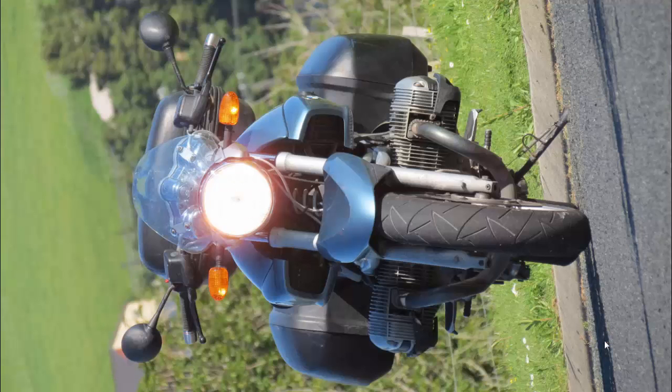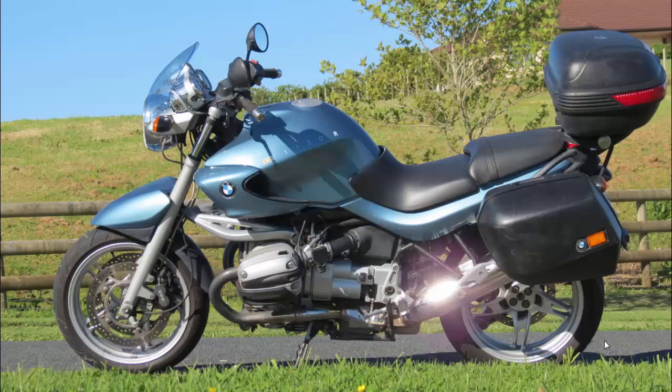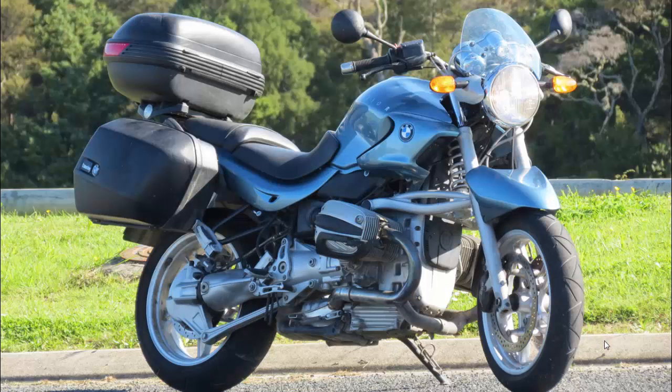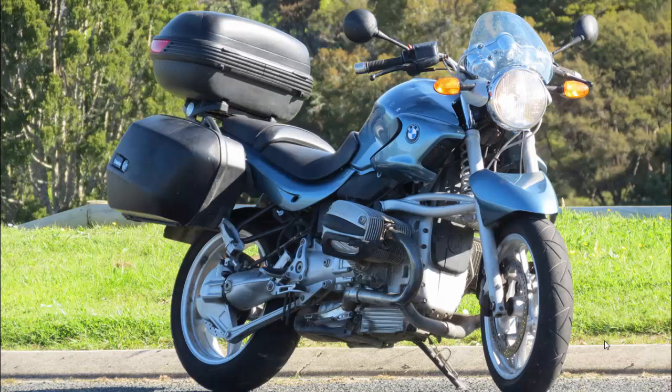I do like telephoto shots — first of all because they separate out the background, and secondly I just like the compressed look rather than the wide-angle distortions. You can see one dent there, and you can see two there — or maybe that's only one and the rest is shadow. I reckon there's only one dent.